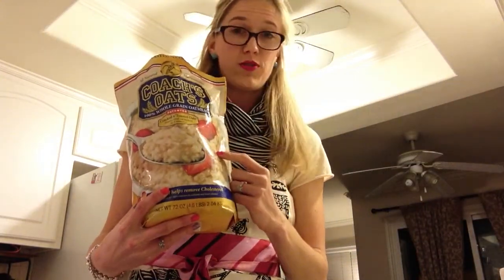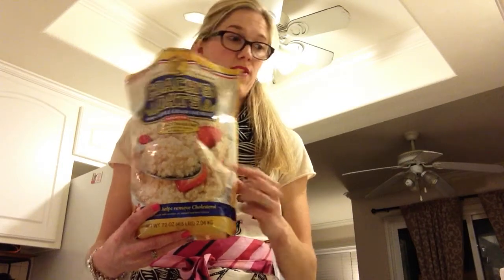I chose Coach's Oats — this is my number one favorite, I absolutely love this stuff — 100% whole grain oatmeal. What you want to do is add a third cup to your boiling water, then turn your flame down to a medium heat and set a timer for five minutes.